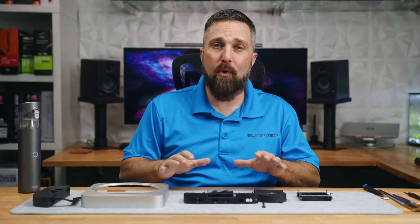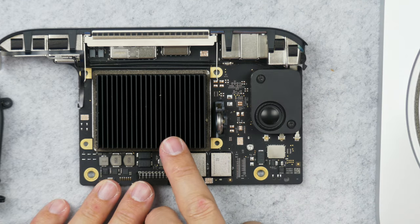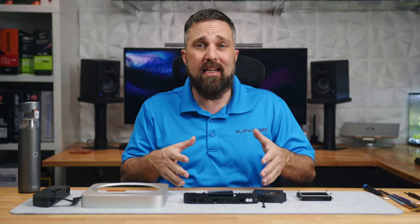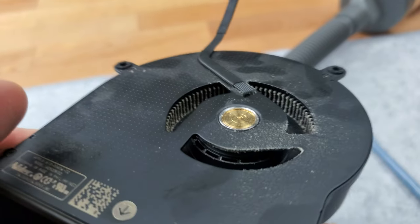Now you can break this down further — the speaker, the I/O cover, even the heat sink can be removed. But for our purposes, this should be far enough. So let's clean this thing. I'm going to start with the fan because it's the worst.